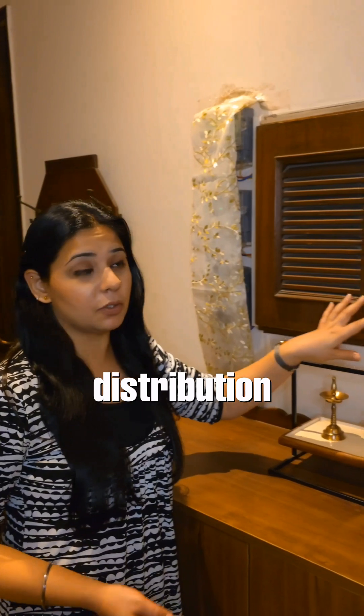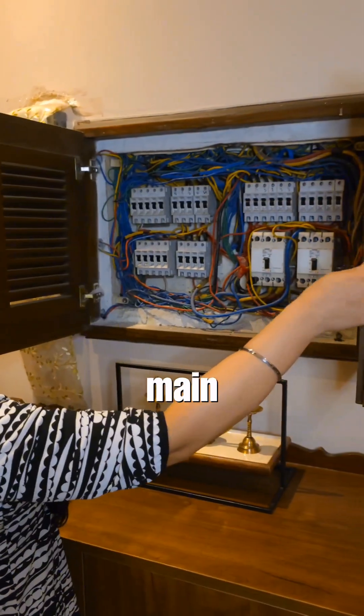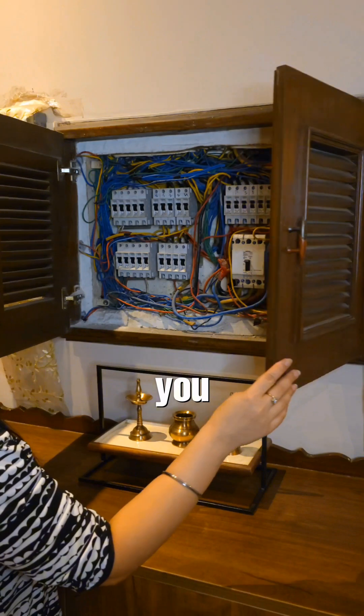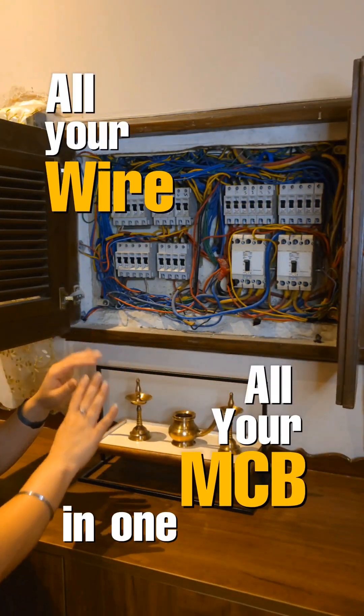Planning on wiring in your house? Let me tell you how you can do it. First of all, always cover your distribution boards like we've done here. So this is the main distribution board of the house. Always have a fancy covering where you can hide all your wires and all your MCBs in one go.